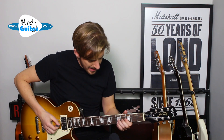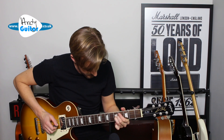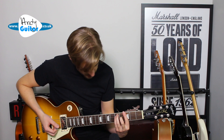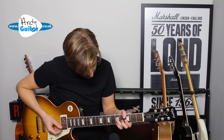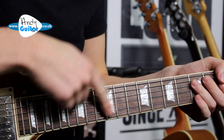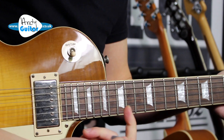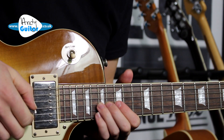And then both those parts move three frets higher for the 'so tell me why' section. This is in a G position from 5th and 3rd fret — you're essentially playing the one from up here down there. And then we do the same at 15th fret and 17th fret.